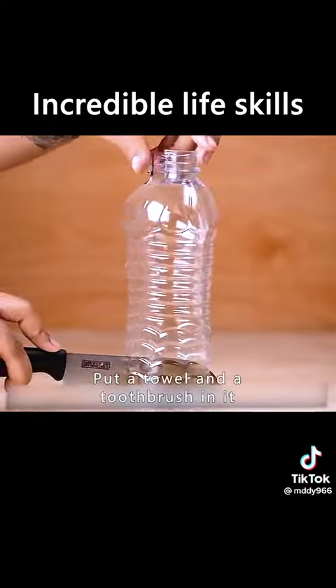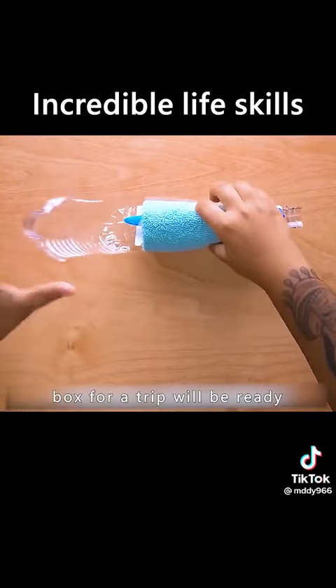Cut the bottle in half. Put a towel and a toothbrush in it, and a waterproof toiletry box for a trip will be ready.